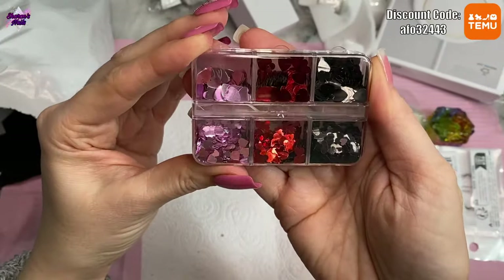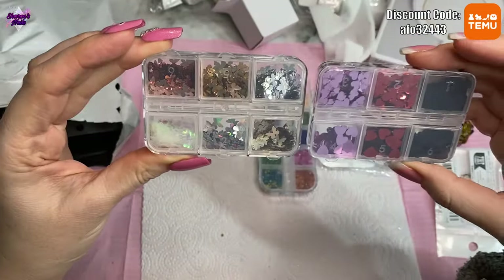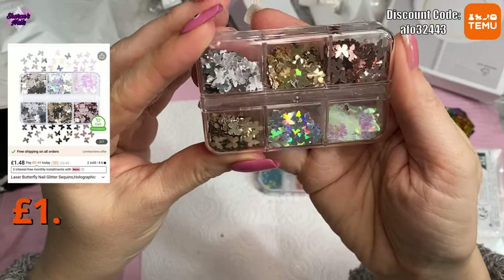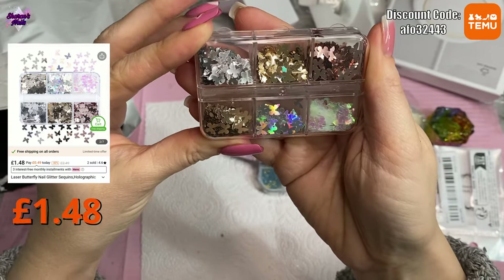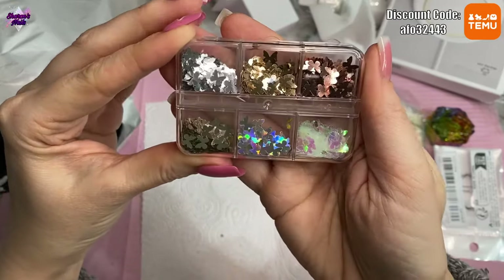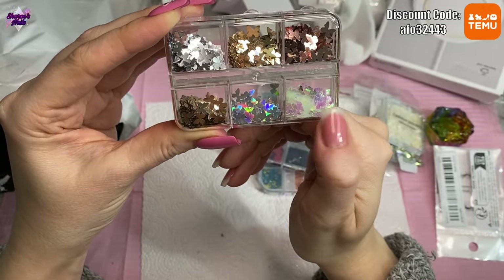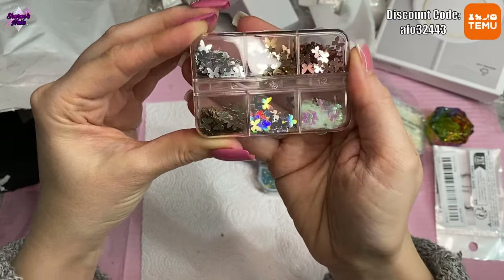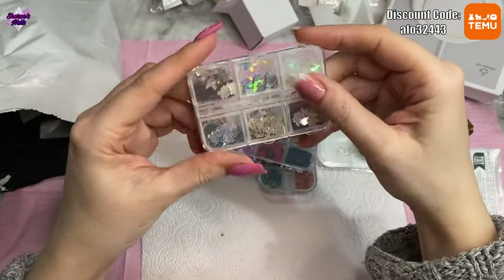There are quite a lot so they'll last me a while. Then I got these butterflies — the box is identical to the hearts but these are butterflies. I have got some butterfly decorations that don't really look like butterflies, but these are properly shaped. We've got rose gold ones, white iridescent ones, silver, gold, and a champagne color. I didn't have any metallic ones, so I really like the look of these. They're not too big — quite small.